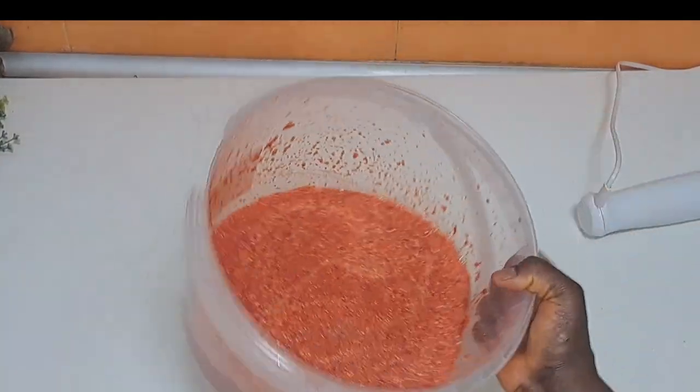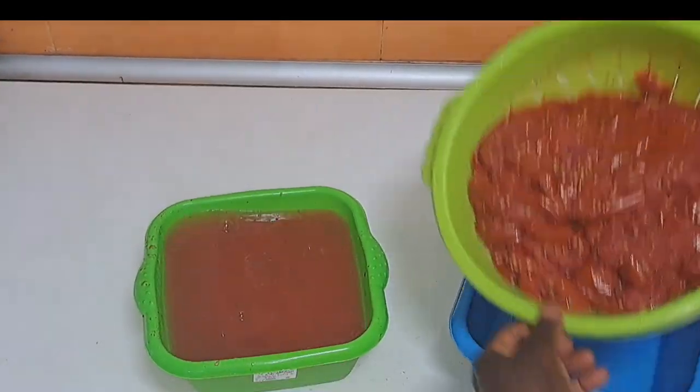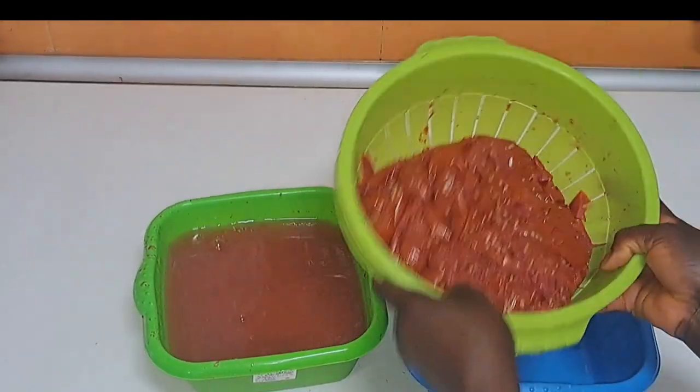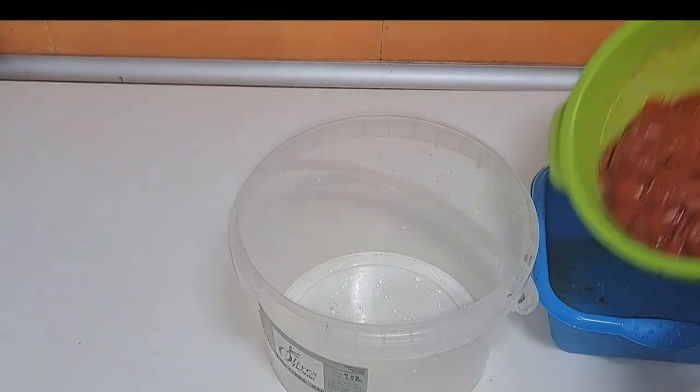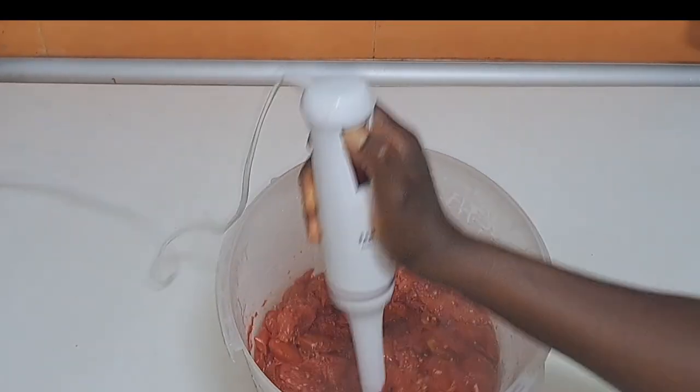This one is ready — I'll put it aside. Can you see the water that came out from it? The next thing I'll go ahead and blend it as well.